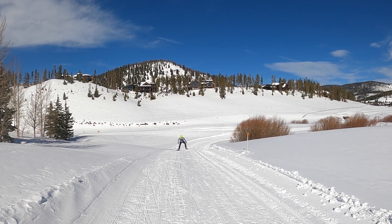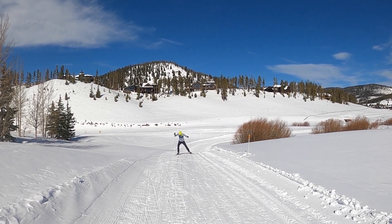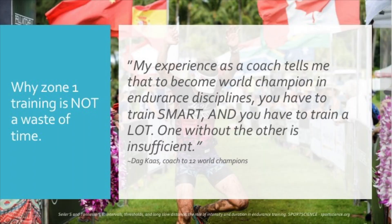The general perception is that when we think of elite athletes and how they train, we often hear how hard they train — and there is some truth to that. But this quote by a coach of world champion athletes sums it up nicely: 'My experience as a coach tells me that to become world champion in endurance disciplines, you have to train smart, and you have to train a lot. One without the other is insufficient.' We talked about why it is important to train a lot, but the training smart part is my third reason to train more in Zone 1.